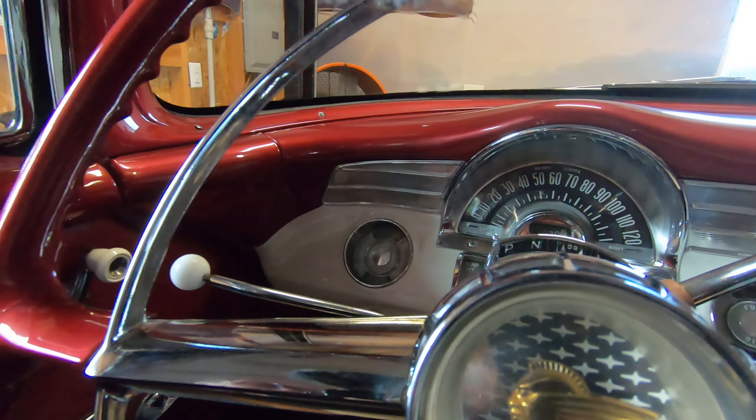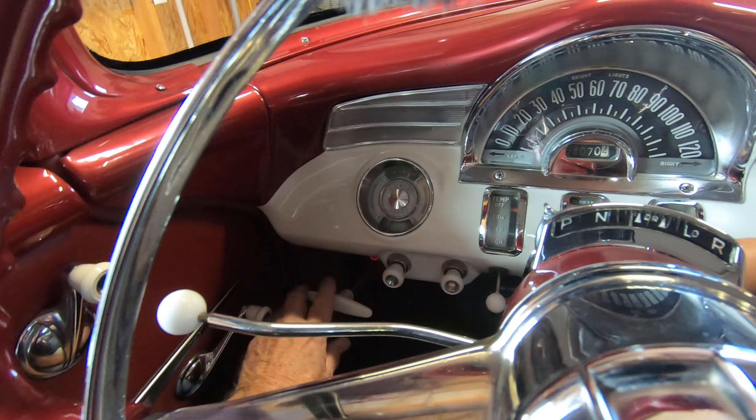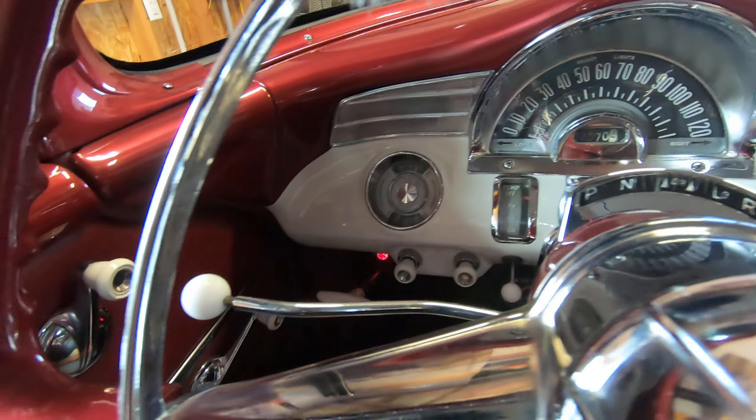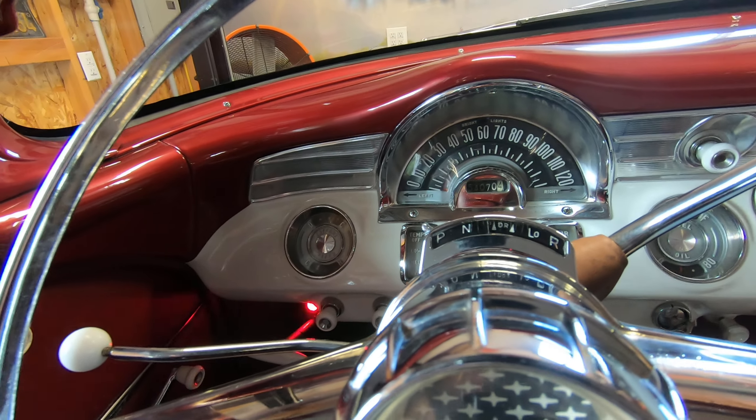When the brake light is on, there is a red light. When the parking brake is on, there is a red light as well, which I should have had on.